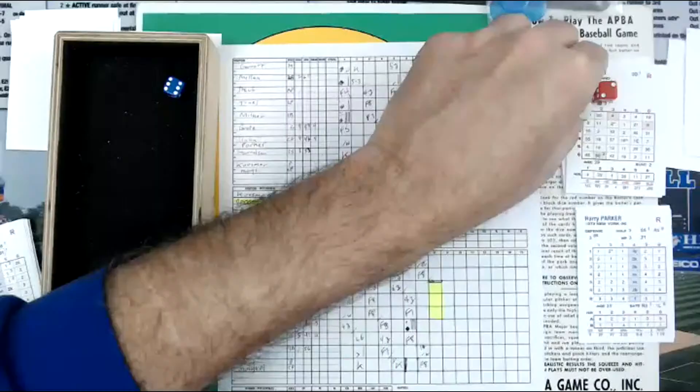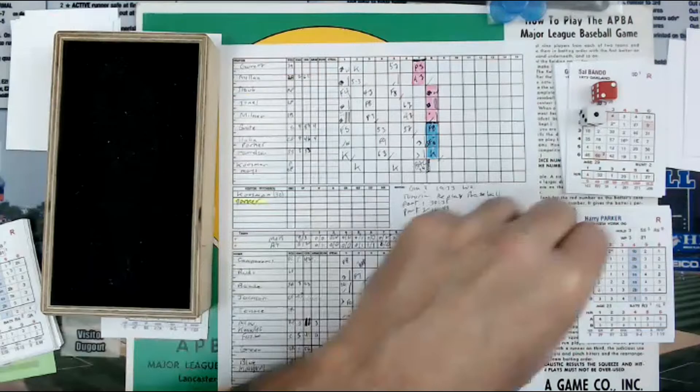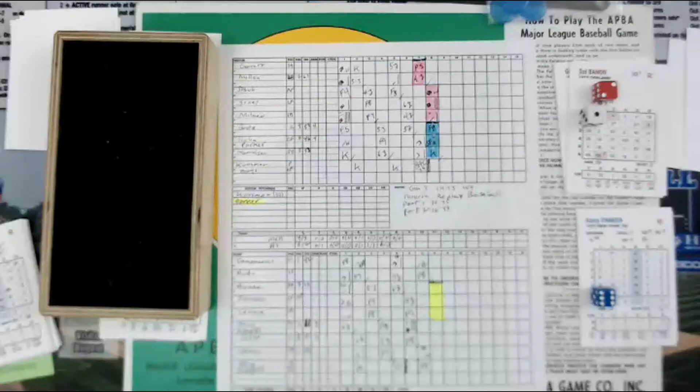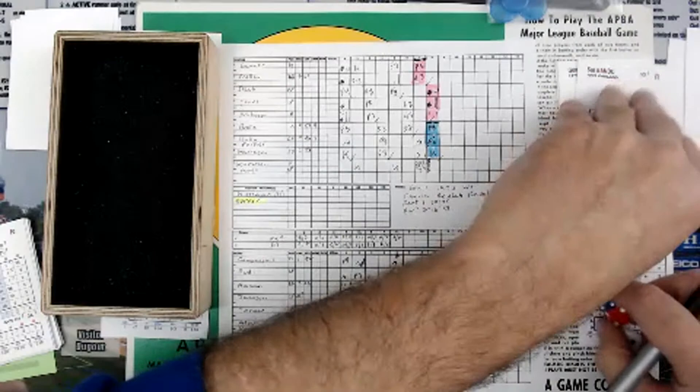Here goes Sal Bando. It's a 2, column 2. A 1 is going to be a 50, and then a 6 in column 2 is a 3 — so that's a 53. 53 column 2 is going to say ground ball comebacker — Parker feels his position and throws out Bando. One up, one down.